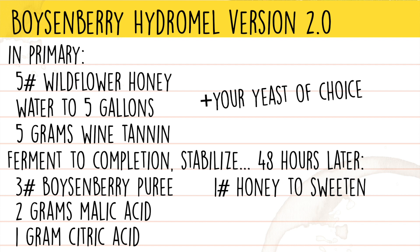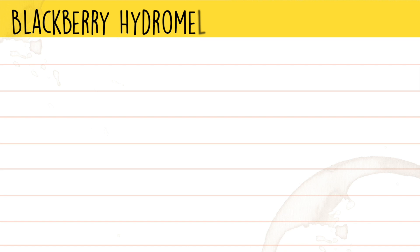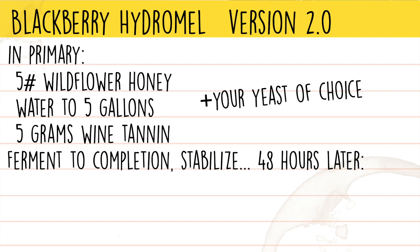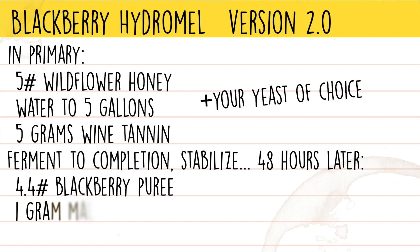For the blackberry hydromel, in primary I would use five pounds of wildflower honey, water to five gallons, and five grams of wine tannin. Allow to ferment through to completion, then stabilize. 48 hours after stabilization, add one bag of blackberry puree, one gram of malic acid, and three quarters of a pound of honey to back-sweeten. Clarify with your favorite fining agent, and once clear, transfer to a keg and carbonate.